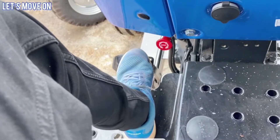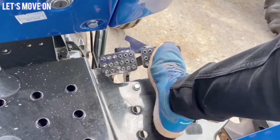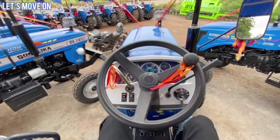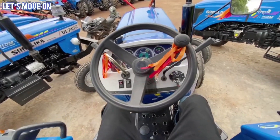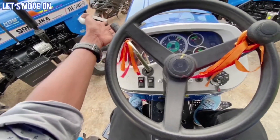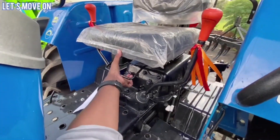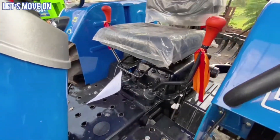इसमें oily bath brakes मिल जाएंगे और यहाँ पर oil bath brake का sticker देख सकते हैं. यहाँ पर high performance lift की batching भी दी गई है. बात करें इसके forward speed का तो 3.25 से 34.79 km per hour की forward speed देखने को मिलेगी. Shuttle shift के मदद से जिस speed में आगे जाएंगे उसी speed में पीछे भी आ सकते हैं. Seat यहाँ पर दी गई है और lever की मदद से आप seat को आसानी से adjust कर सकते हैं.